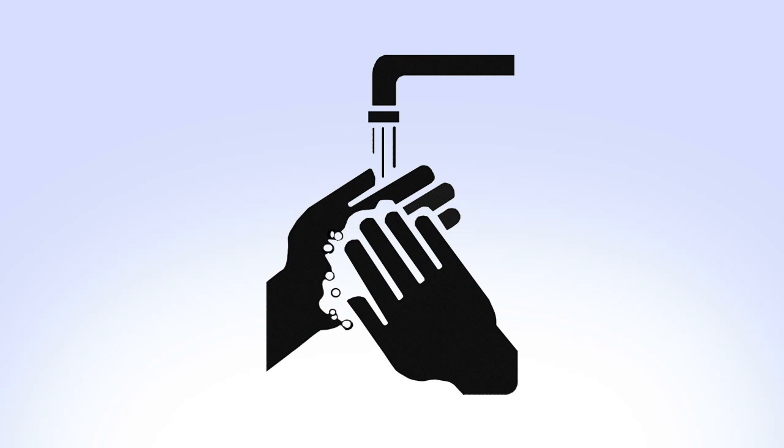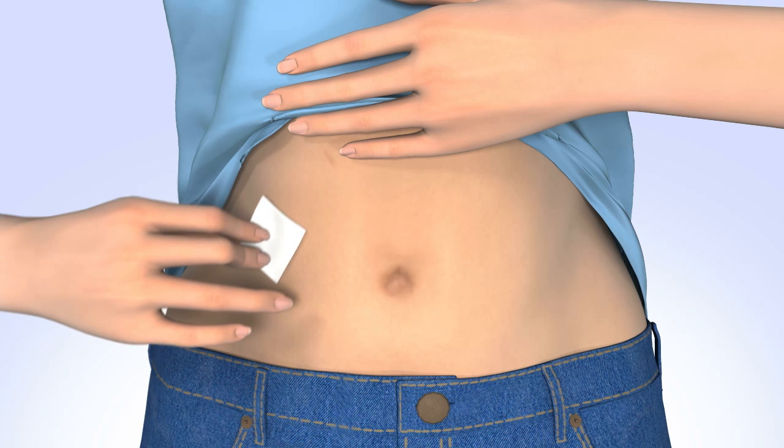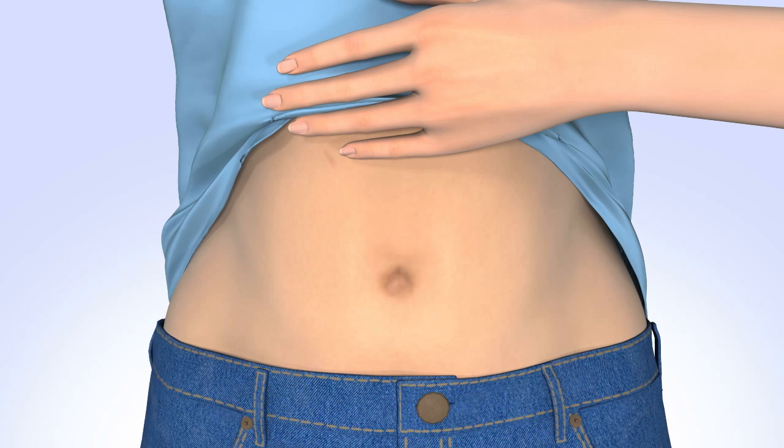Wash your hands before you begin. Clean the insertion site with alcohol and let the skin dry before inserting the sensor. Do not use any other product or tape on the site before inserting the sensor.